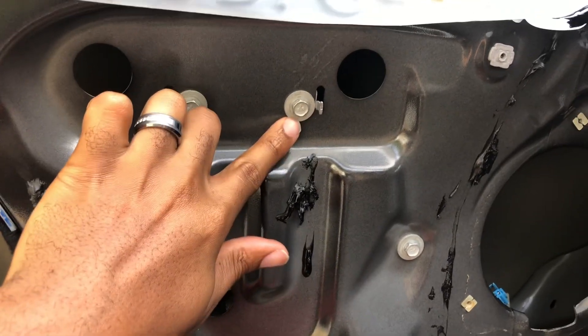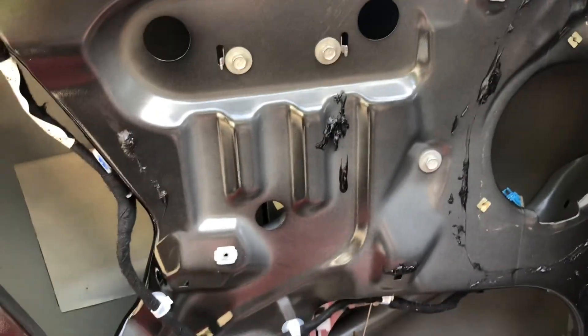Got the four bolts to actually support the window regulator, got all those tightened. We're good to go. It plugs into this little thing right here and just snaps right in. I got the regulator in and bolted down. My next step — make sure I get the window actually into these grooves on both sides. This screw right here is still loose so you can still maneuver it, and when you get the window in there, that's when you screw it down.